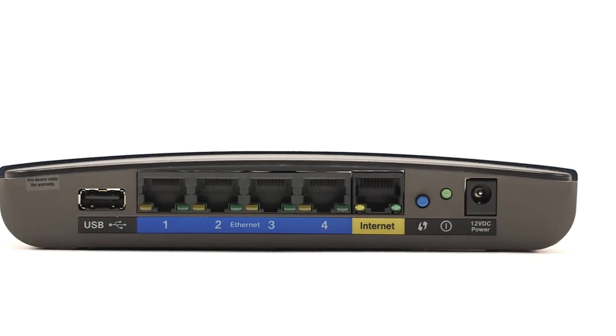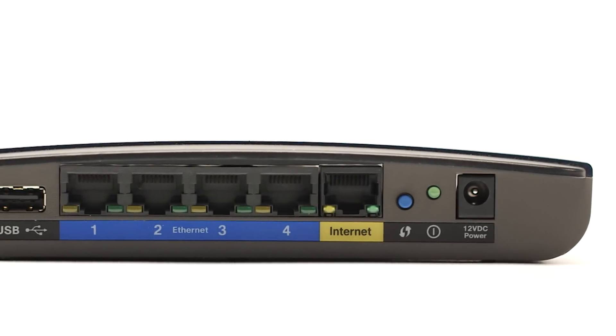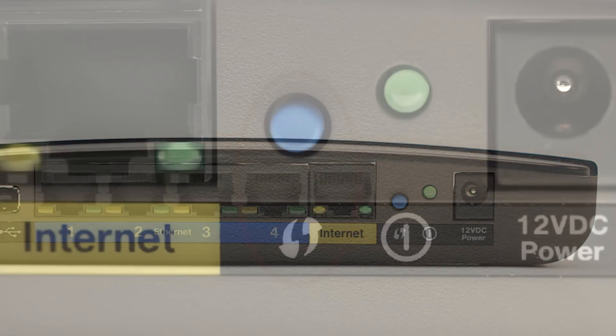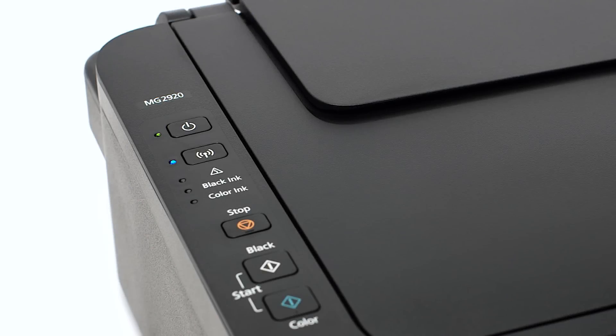While the Wi-Fi light is flashing, press and hold the WPS button on your wireless router or access point. You may see a button that looks like this depending on your router. This must be done within two minutes of when the Wi-Fi light starts flashing. When both the Wi-Fi and on light change from flashing to steady, the printer and wireless router are connected.